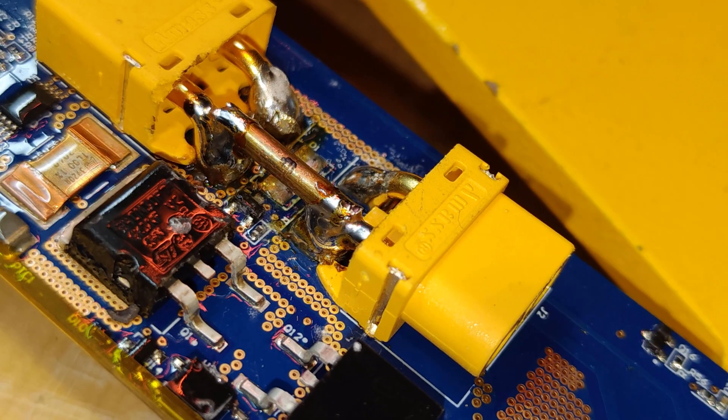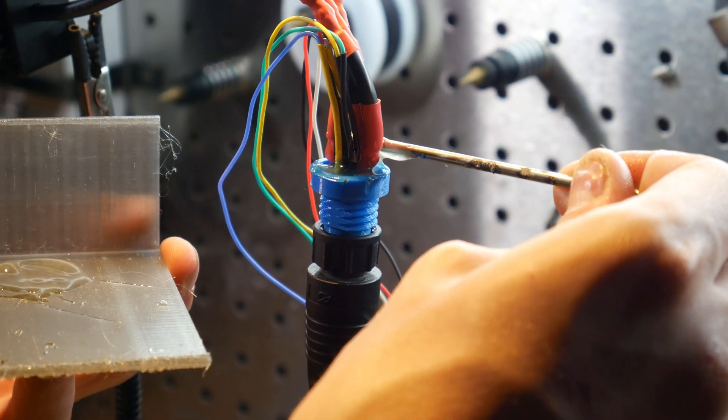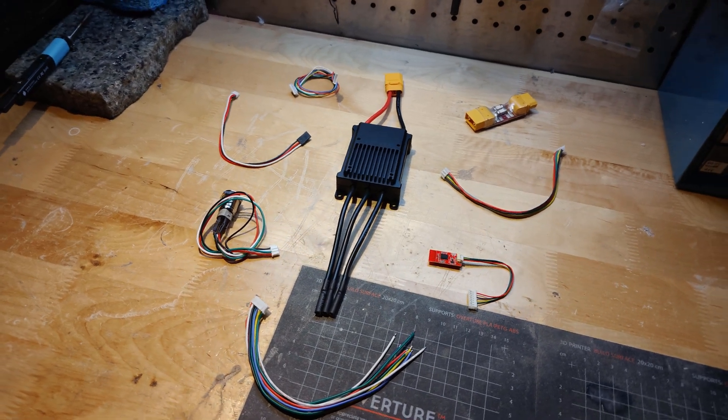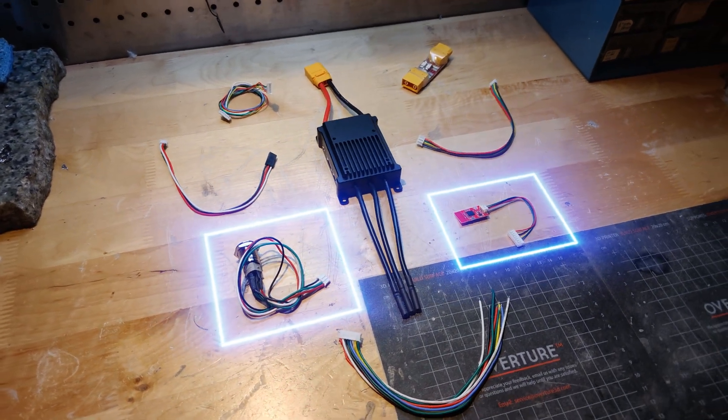Where we left off, we should have the power side complete, the controller ready for installation, and the motor connector cured. The next step is to confirm whether our U-Box 75 actually powers on. Here is all the included hardware that will come with your U-Box. From the bag, you will want to source your BLE module and your power switch.